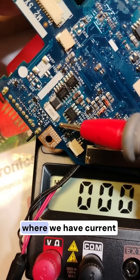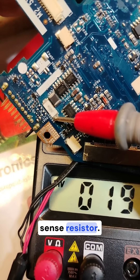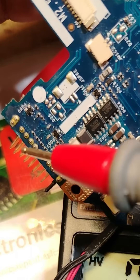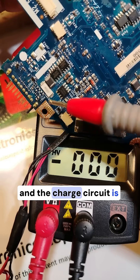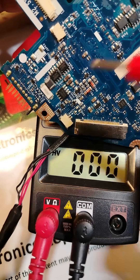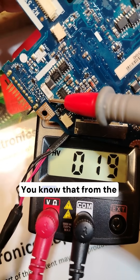This is the charge circuit, where we have a current sense resistor. To identify the charge circuit, always locate the battery connector — the charge circuit is right next to the battery connector.